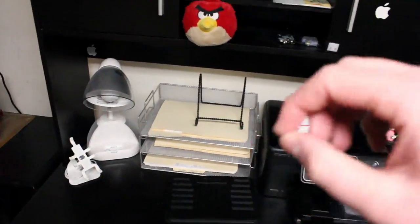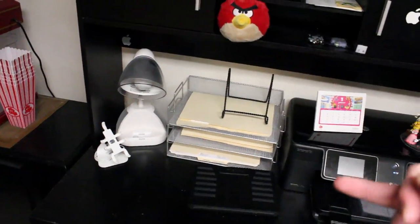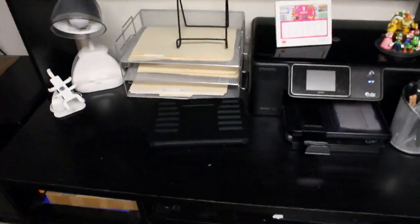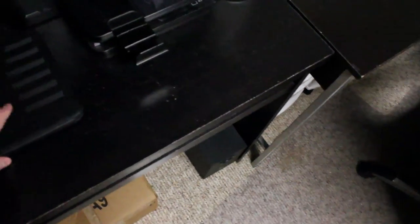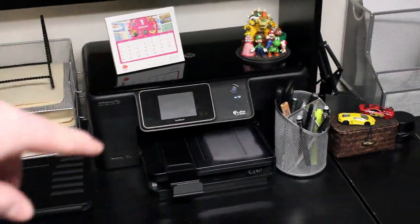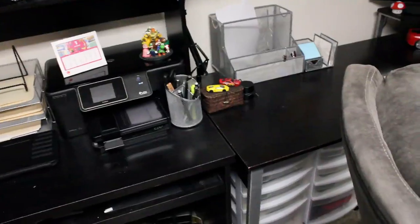Then we got a whole bunch of documentation here — I got all my pay stubs from work, school papers, and receipts. Here's a Zugu Prodigy case for the iPad Air that will be coming soon to review — very awesome case, sneak peek. Still got my printer on top of a Club Nintendo 2014 calendar that you got for being a Club Nintendo member. I believe I got that in 2012 for being a Club Nintendo member.